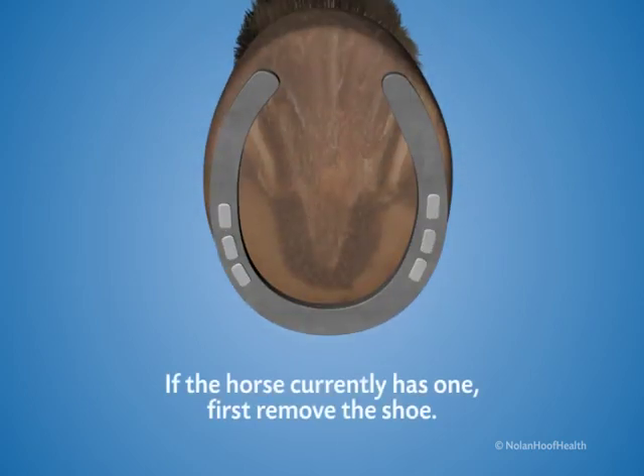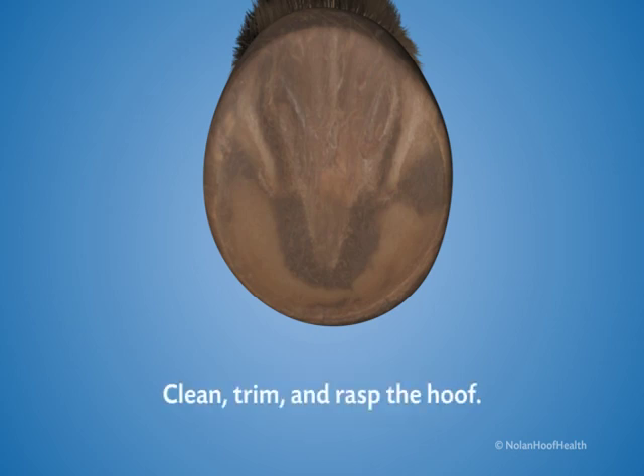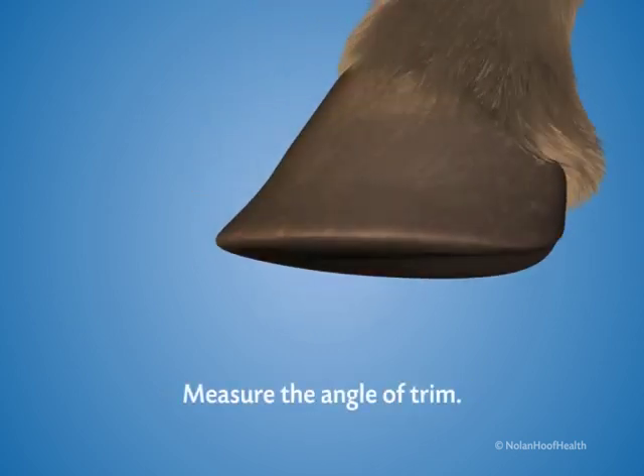If the horse currently has a shoe, first remove it. Clean, trim, and rasp the hoof. Measure the angle of trim.